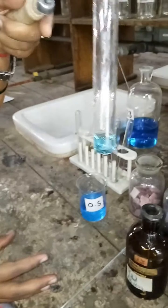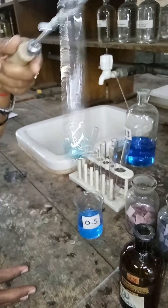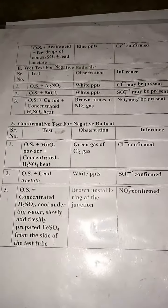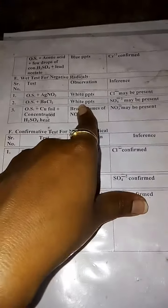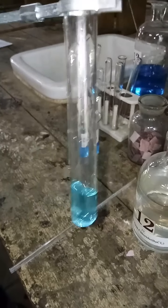Our next test is OS plus K₄Fe(CN)₆ (potassium ferrocyanide). If you get brown precipitates, it means Cu²⁺ is confirmed. I will take a small amount of OS into a test tube and add K₄Fe(CN)₆. As you observe, you get brown precipitates, which means Cu²⁺ is confirmed. So my positive radical is Cu²⁺.